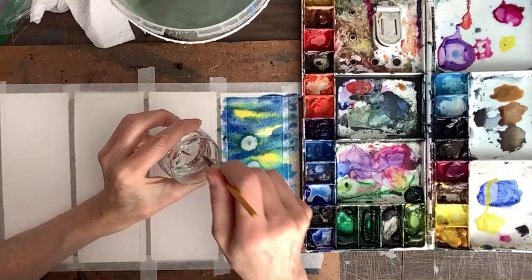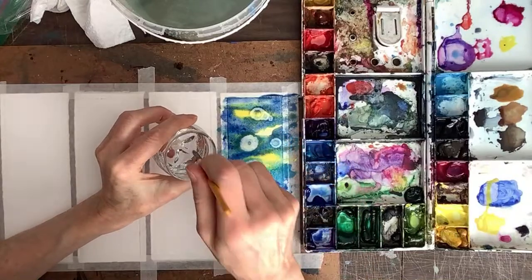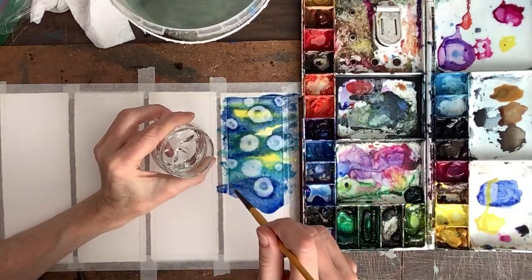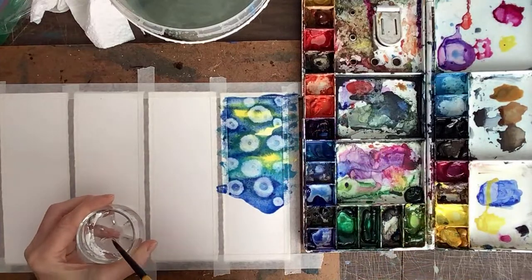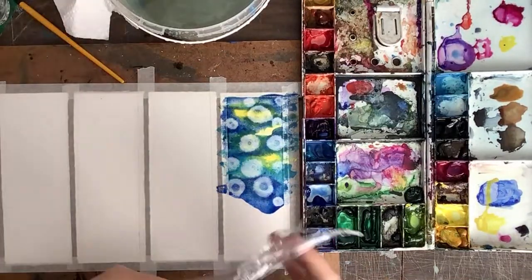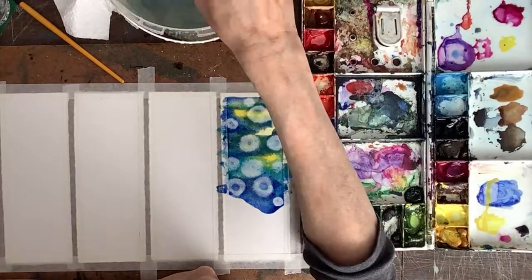I'm going to get a little darker blues here and then you want to work quickly — if you want to do the alcohol effect the paper can't be too dry but also can't be too wet. We're going to put bubbles in there. I have done this in previous tutorials. It got a little bit watery anyway, but we're going to do our best. After this I'll put a fish in there — that's the idea.